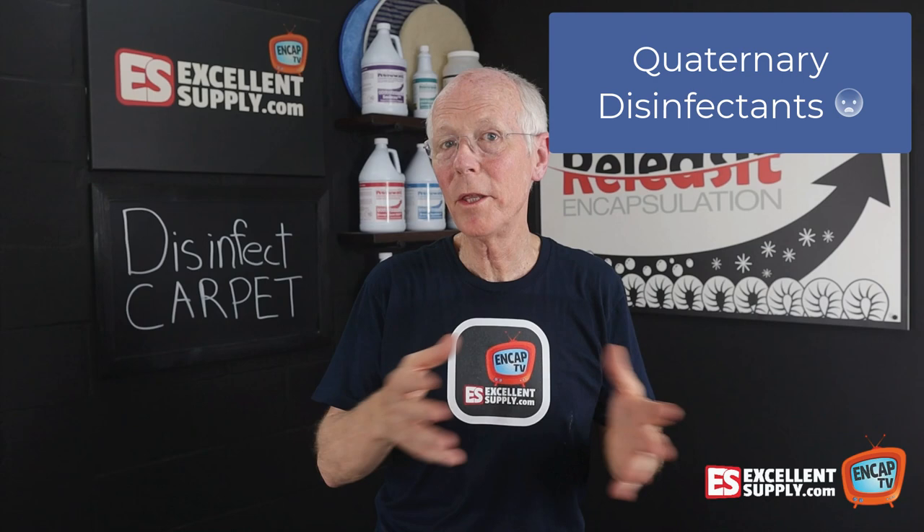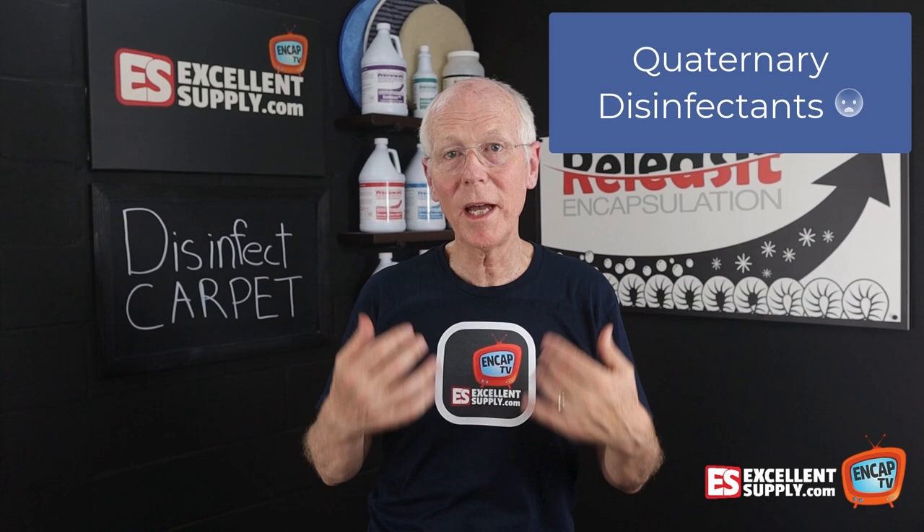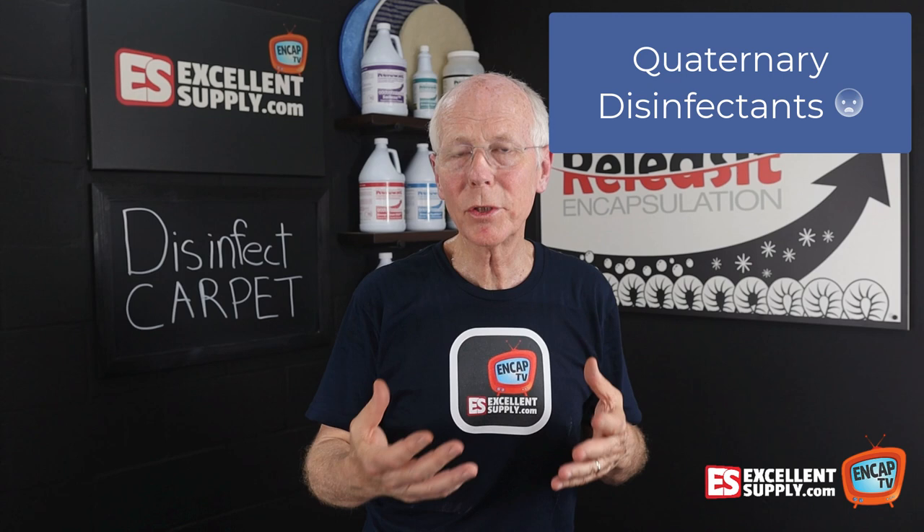They kill living organisms, and that's why they're registered with the EPA. Well, keep in mind you and I are also living organisms. So if we use a quaternary disinfectant without proper PPE — personal protection — we open ourselves up to exposure to that disinfectant. It's not really all that safe to work with.